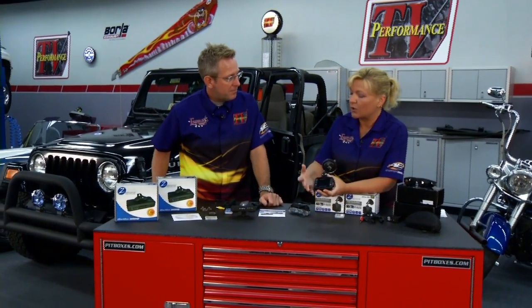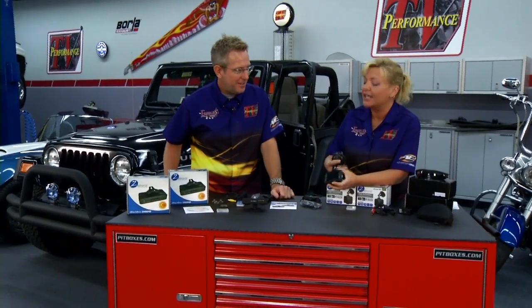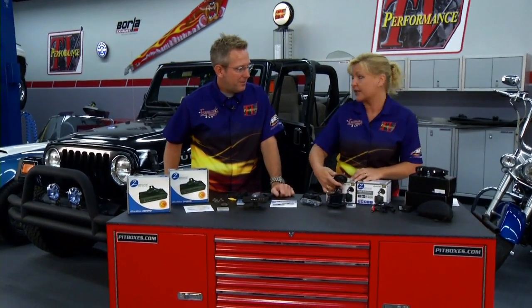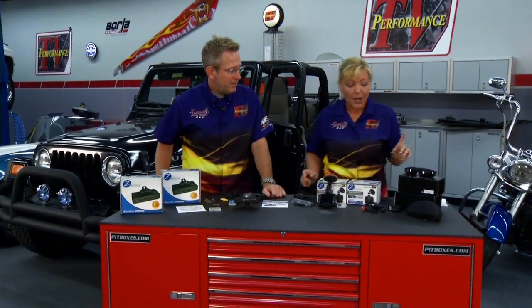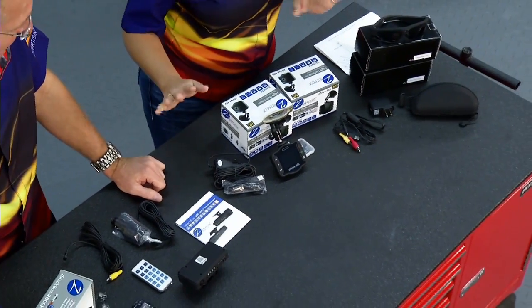On this particular model we have a monitor here, so we can see exactly what we're recording, or if we want to play it back quickly we can do that right here — in addition to of course plugging it into the computer or the television monitor.